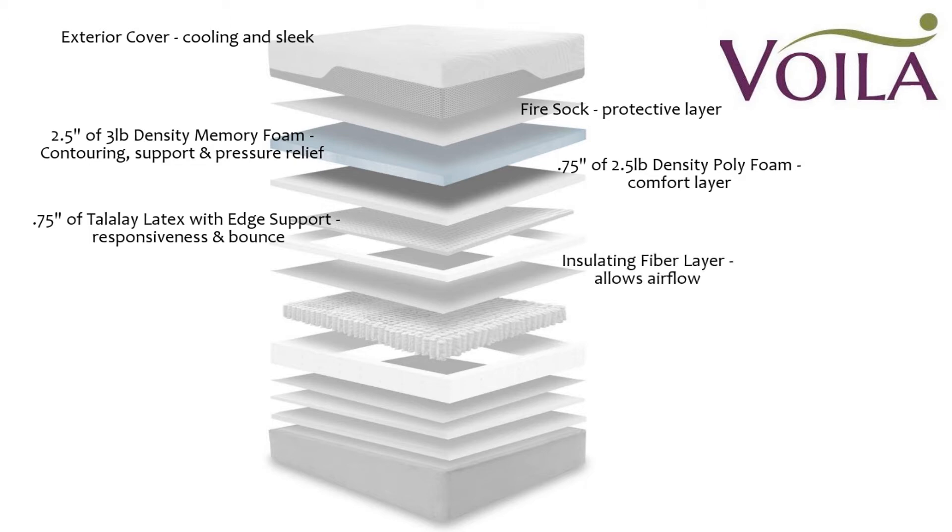Underneath is a layer of insulating fiber that allows for airflow and helps protect the coil system from repositioning. The coil system is six and one quarter inches thick, with 768 individually wrapped coils in a queen size, providing good bounce, support, and core stability. These coils are located in five zones for proper spinal alignment and ergonomic support, and the coil system is surrounded by a high density side wall edge foam with ventilated edge support for extra stability.